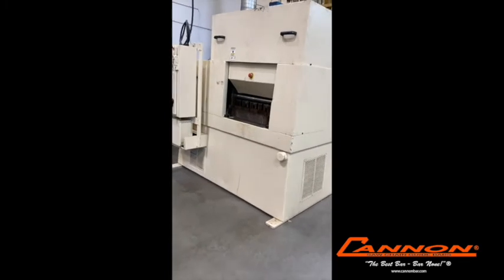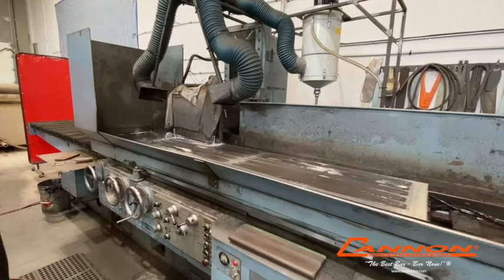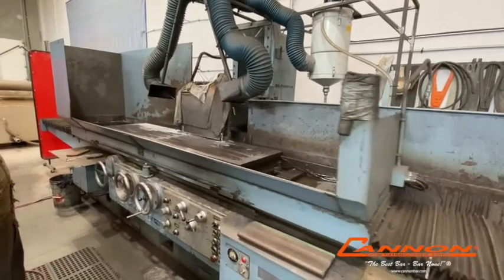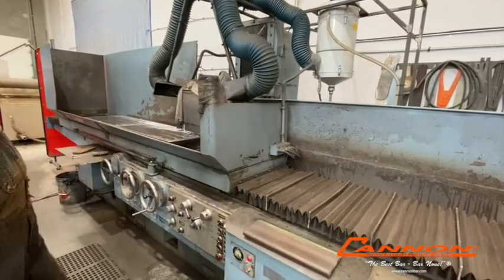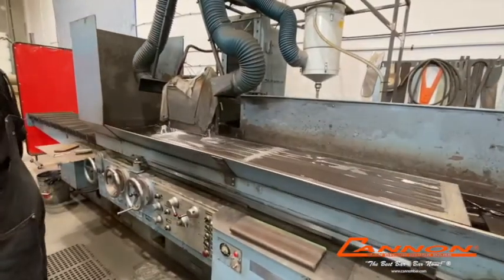Once that is done, the bars go onto our surface grinder. We surface grind so that they can become a precise thickness, which is very important because we want that groove to be dead center in the bar.